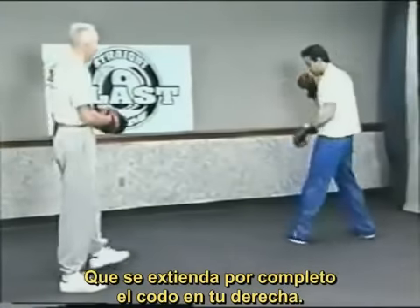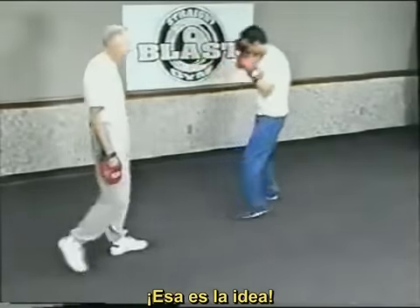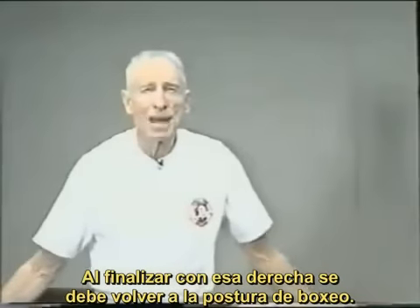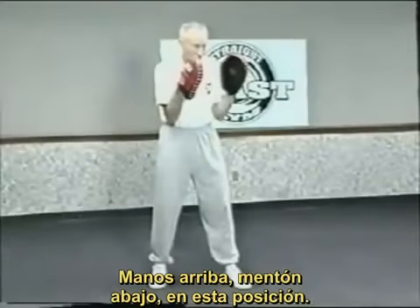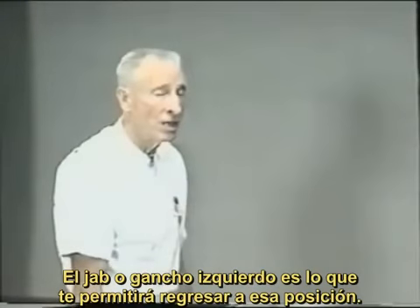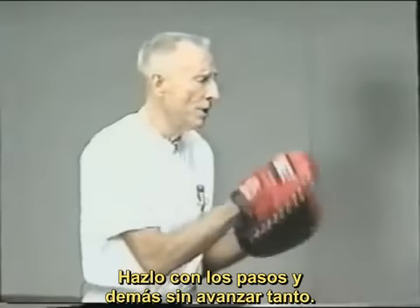Lock that right hand out — give me a little more lockout on the right hand. That's the idea. When you finish that right hand, we want to get back into our good boxing position — back where we're safe. Where are we always safe? Hands up, chin down, in this position. His jab or hook after the right hand gets us back into that position. Let's keep the steps a little shorter.